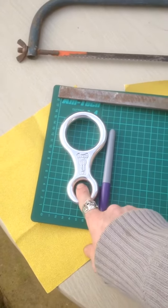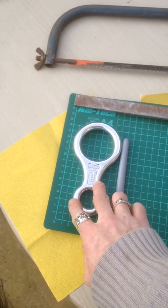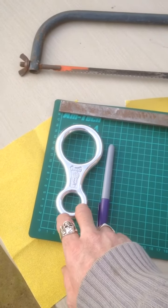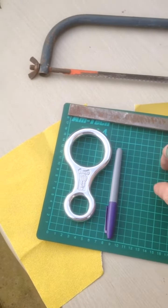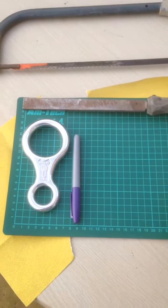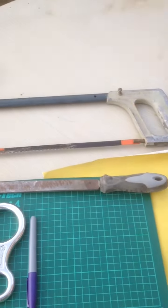What you're going to need is a figure-of-8 belay device from Decathlon — they're about £5.99 — a marker pen, a file, some sandpaper (I've got 240 grit and 120), and a hacksaw.